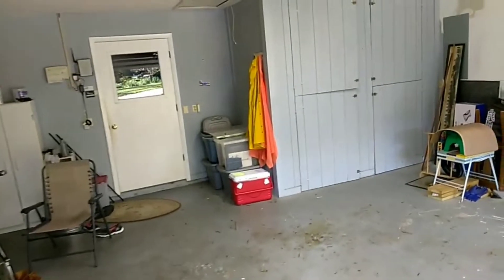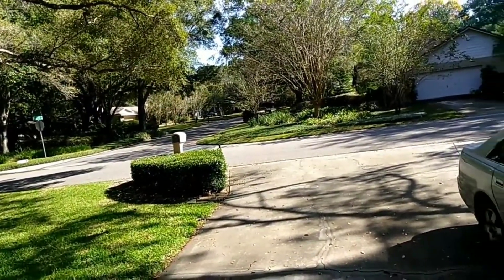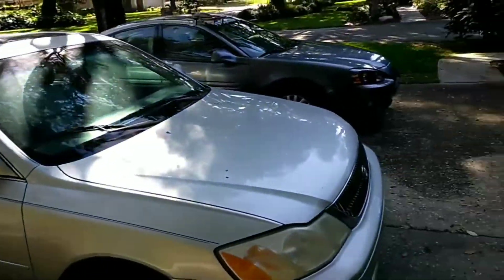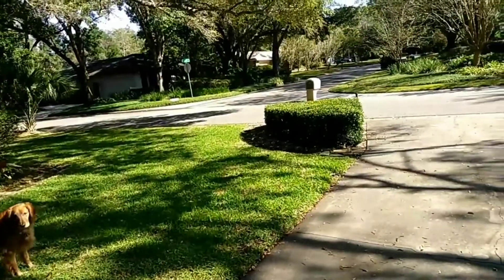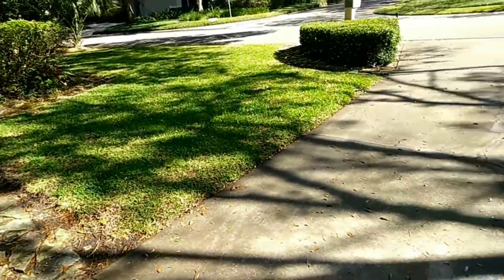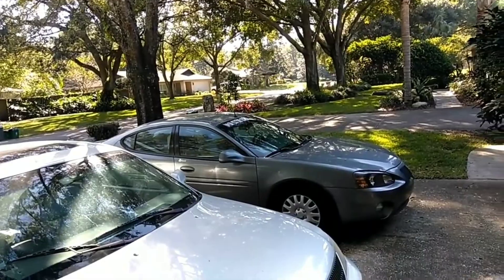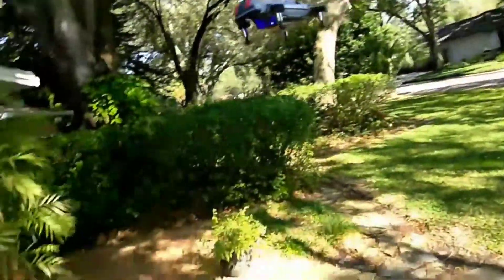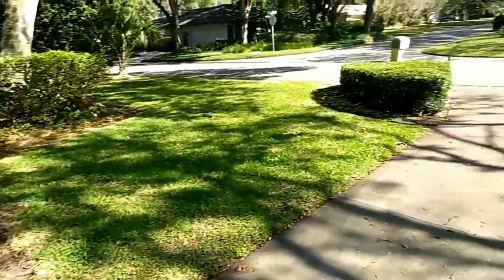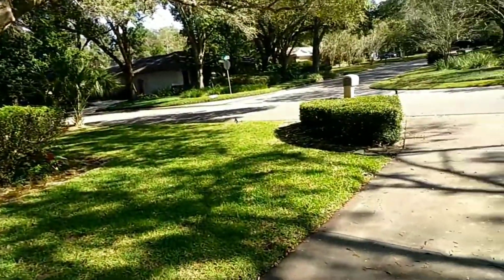Oh yeah, we have sustained flight and I can control it. We're going out here, I've got more room. Let's see what kind of speed it's got. Oh yeah, this is awesome!